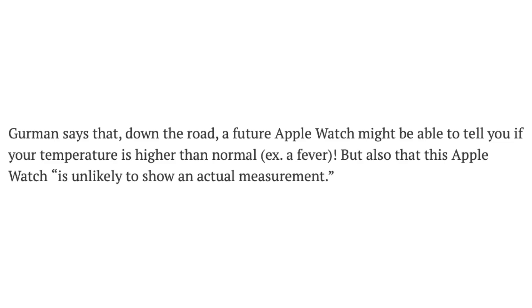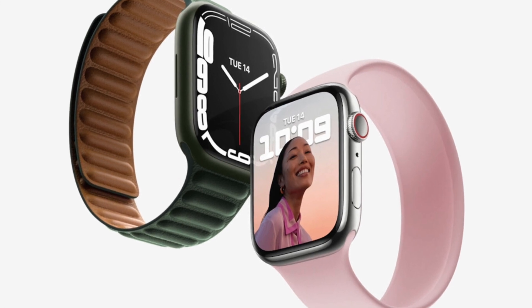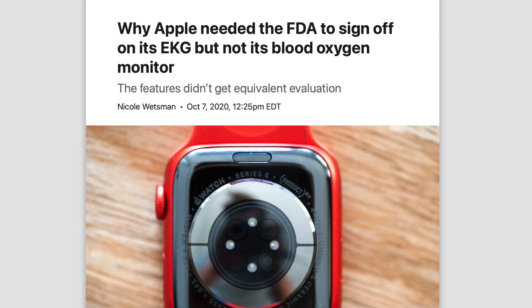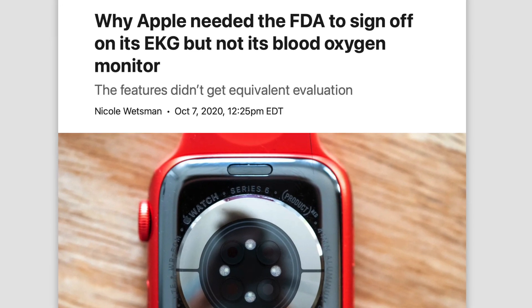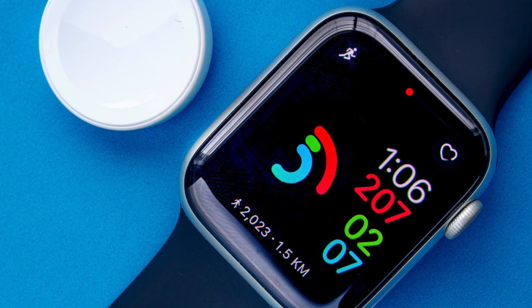Thankfully, Gurman does hint at Apple allowing us to use the sensor for fevers, but apparently it won't give you a precise measurement. Instead it'll just inform you that your temperature is a little higher than normal, so you might have COVID or a fever. I'm not a big fan of that — I would prefer having the measurement on the Apple Watch — but I guess Apple does not want the sensor to be medical grade, and so providing generic statements instead could be the better move to avoid any confusion.